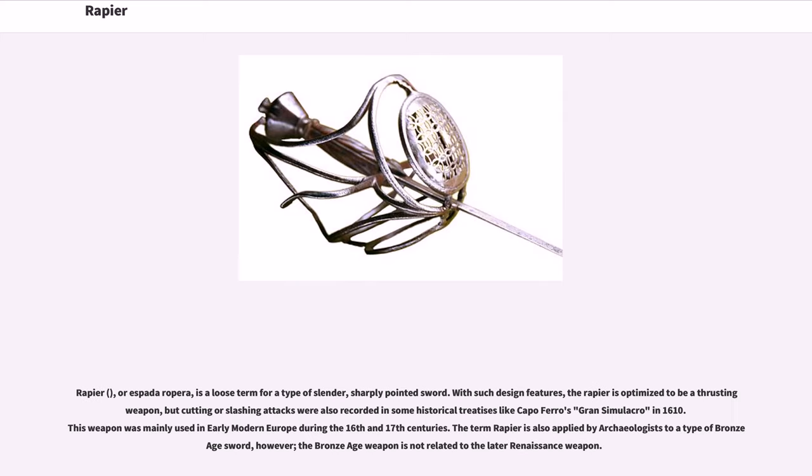Rapier, or espada ropera, is a loose term for a type of slender, sharply pointed sword. With such design features, the rapier is optimized to be a thrusting weapon, but cutting or slashing attacks were also recorded in some historical treatises like Capo Ferro's Gran Simulacro in 1610. This weapon was mainly used in early modern Europe during the 16th and 17th centuries. The term rapier is also applied by archaeologists to a type of Bronze Age sword; however, the Bronze Age weapon is not related to the later Renaissance weapon.